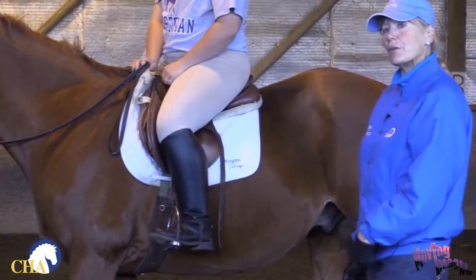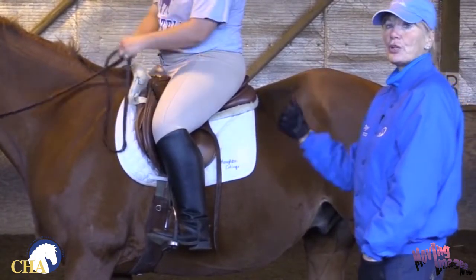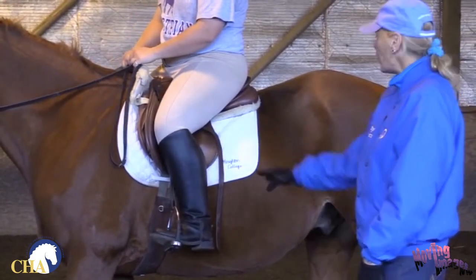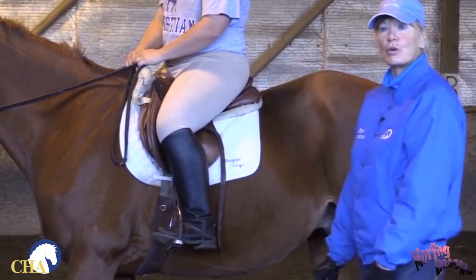She's just successfully, with her foot in her stirrup still and having contact on her horse, put her stirrups down two holes. She can tell that she's happy with that and she's ready to go out and school her horse on the flat.